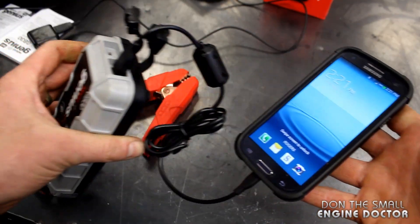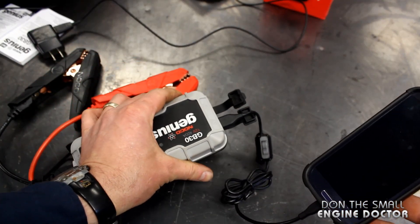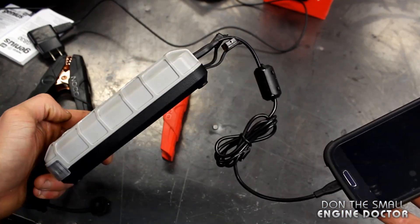This is really handy because we do get a lot of power outages here when there's storms, and when you have this around you don't need to look for a plug.